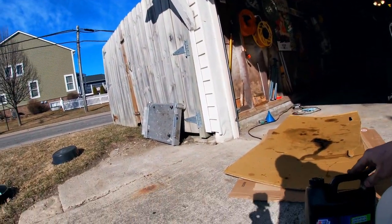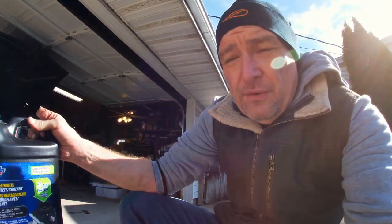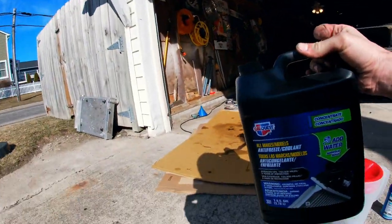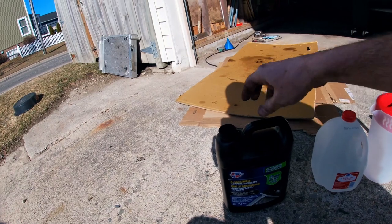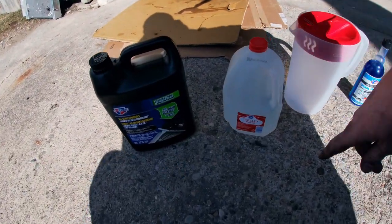Let's talk about coolant. At the auto parts store these days, they've got lots of coolant already mixed 50-50 — anti-freeze and water — for $14.99 a gallon. But you can also get a gallon of the concentrate for $14.99 and add distilled water. You always want to use distilled water. So you're getting twice as much for the same price if you buy the concentrate and mix it yourself, and you're making sure you're using distilled water, it's measured properly, and you're saving yourself $15.